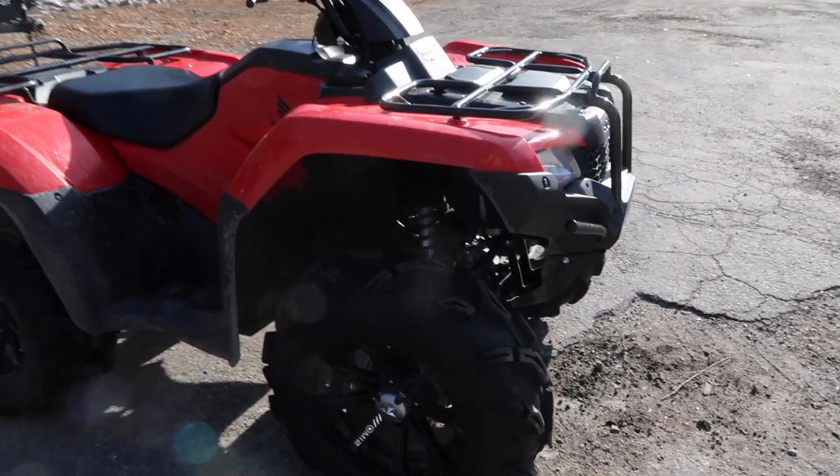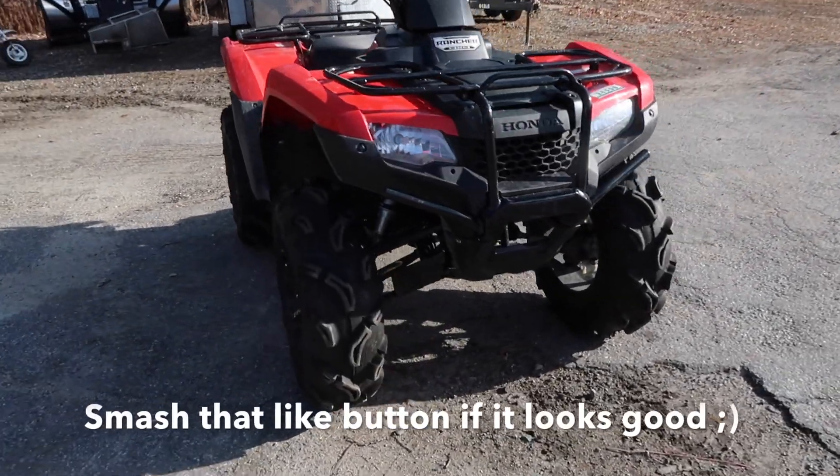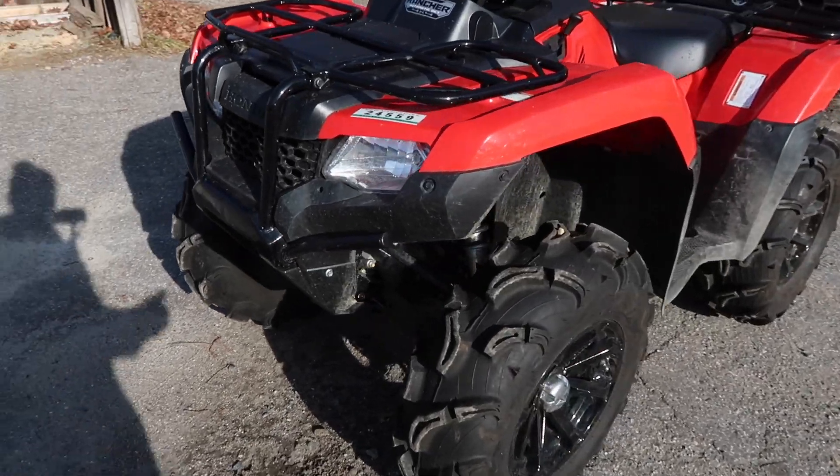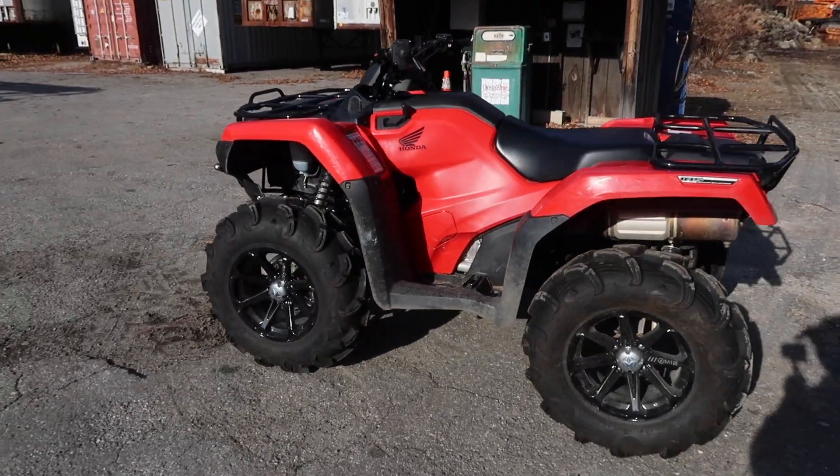I just wanted to show you guys the wheel setup — it really does change the whole look of the machine. It sits a lot higher and overall it just kind of looks better.